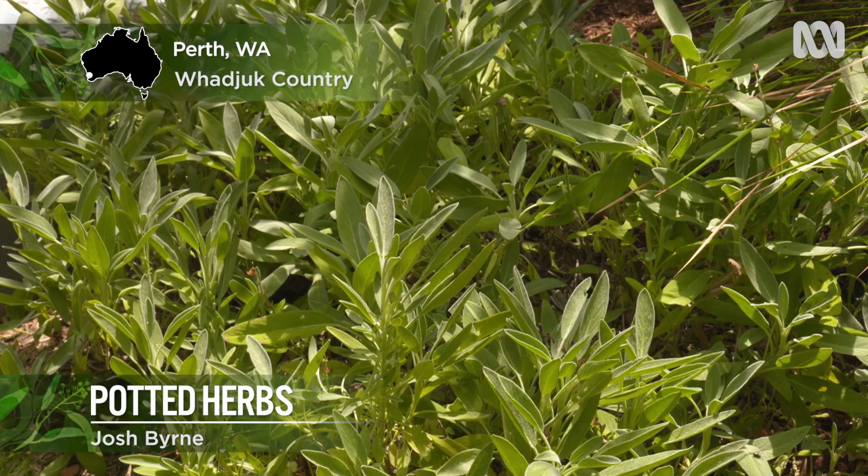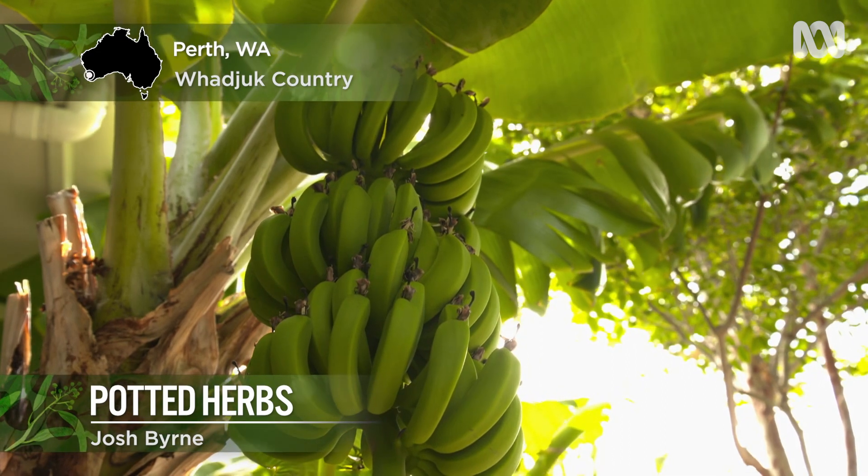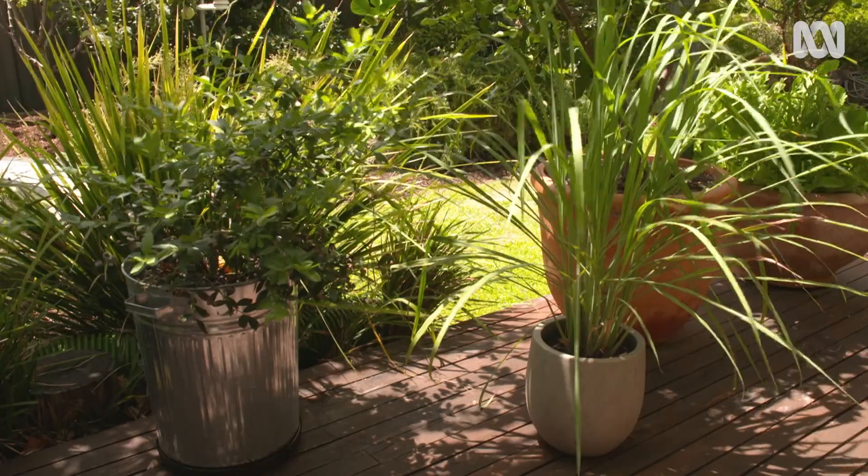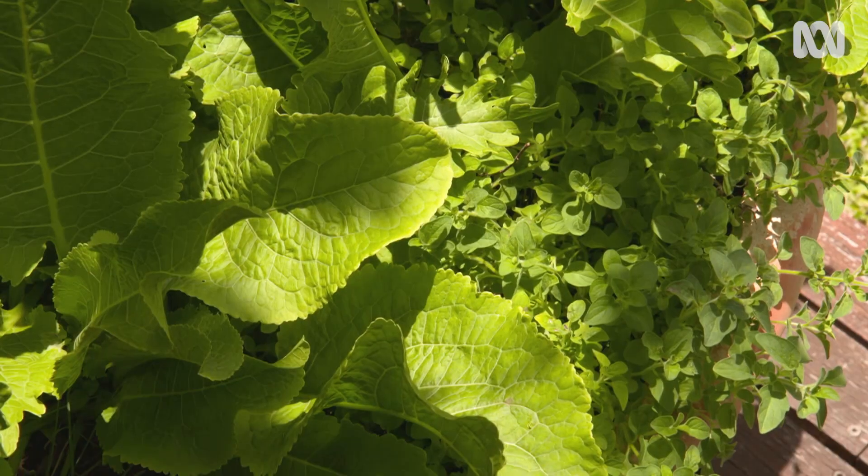I grow food all through our garden, not just in our dedicated productive patch, and something I really love is having greens and herbs within reach of the kitchen here on the back deck.